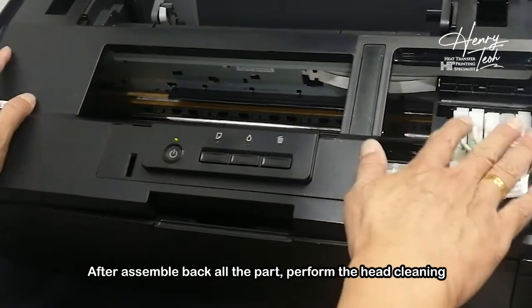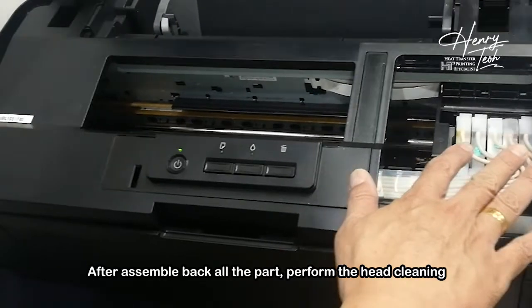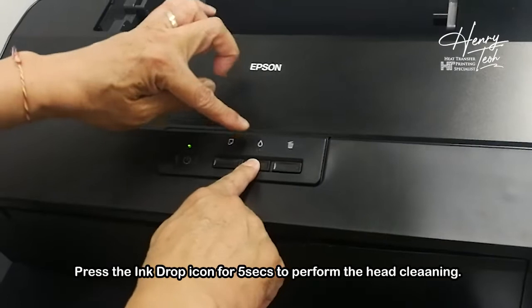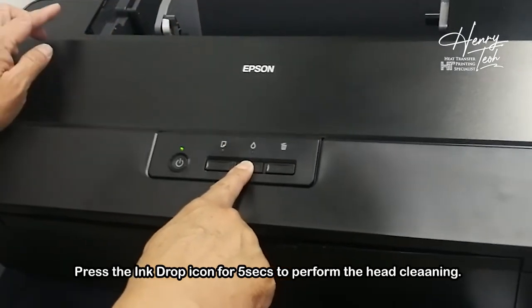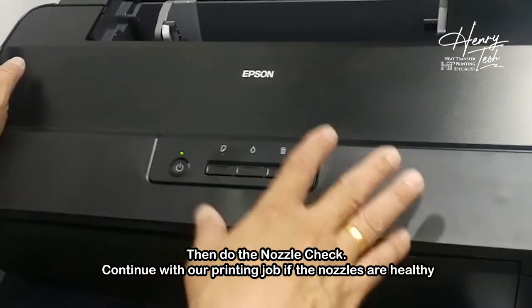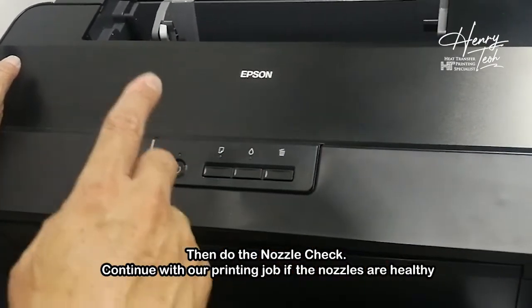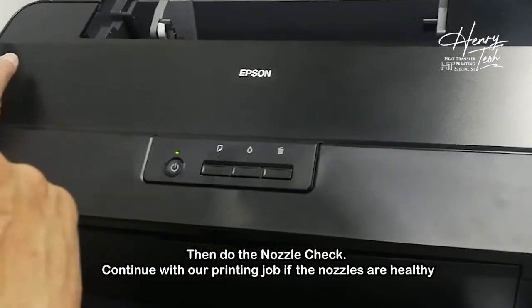After assembling all the parts back to the original place, we just do one head cleaning. Press the ink drop icon for five seconds — this is the way how we do the head cleaning. Once the head cleaning is finished, do one nozzle check to check the condition. If everything is perfect, then you can continue to do your printing job.